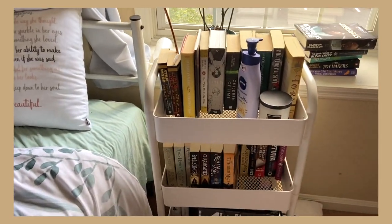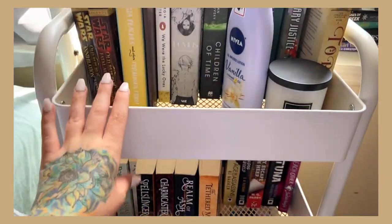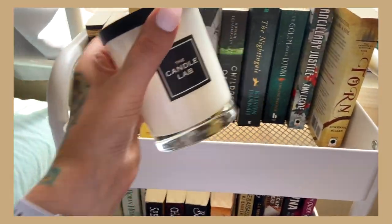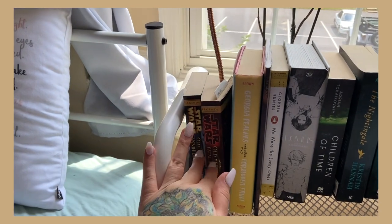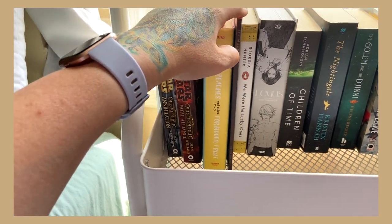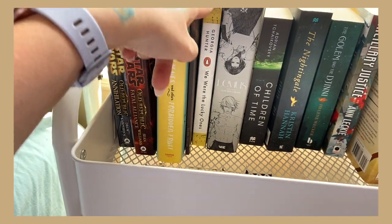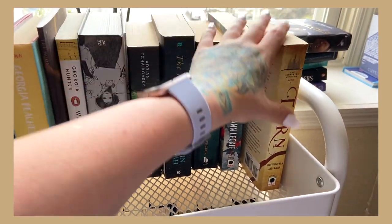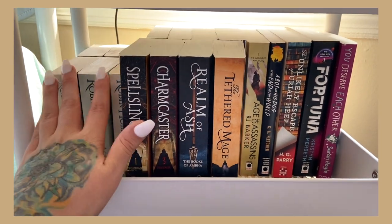Next to my bed I have my TBR cart. I wanted to clean it up but this is honestly just how I keep it — these are all books I need to read. I have lotion because I get very dry, and a candle from the Candle Lab. Here's my reading light from IKEA — it bends and it's actually pretty nice. Some Star Wars books I still need to read, Georgia Peach and Other Forbidden Fruit which is a lesbian book, Cards of Love by Sierra Simone, We Were the Lucky Ones by Georgia Hunter, Levius manga, Children of Time, The Nightingale, Golem and the Jinni, Ancillary Justice, and Torn.